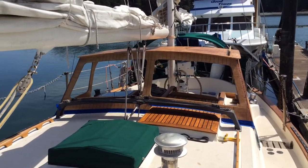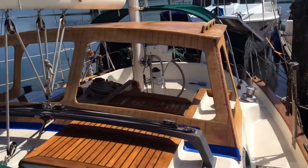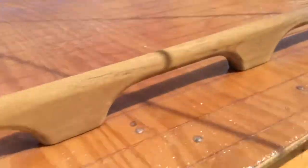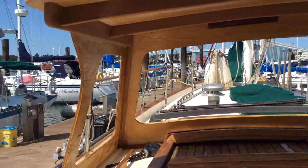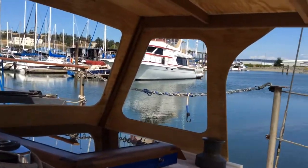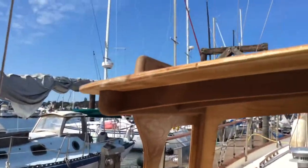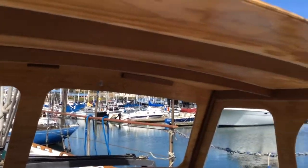I've got a good start on the Dodger — a little bit of glass on it. Not at all done, of course. Still have to do the inside and then a little bit more woodwork.